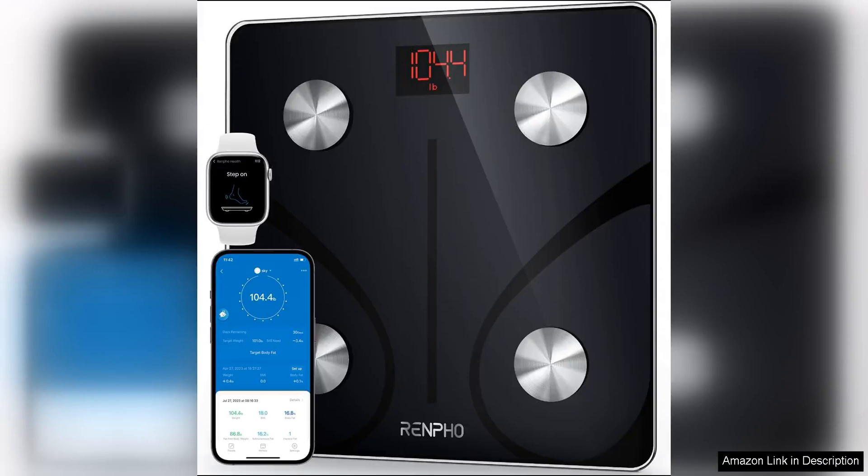The Renpho Smart Scale is a fantastic addition to anyone's bathroom. This sleek digital scale offers more than just weight measurements — it also provides data on body fat, BMI, muscle mass, and more.